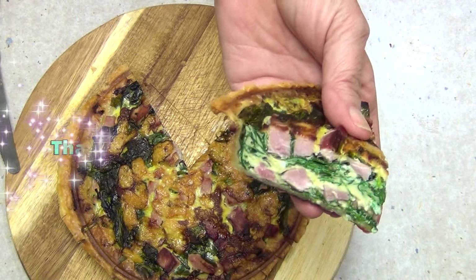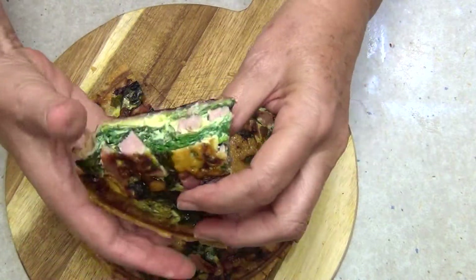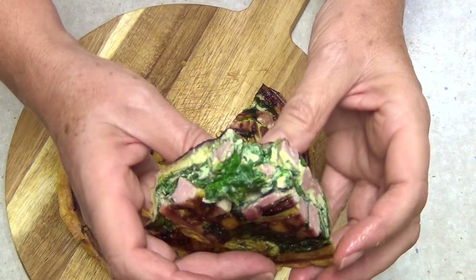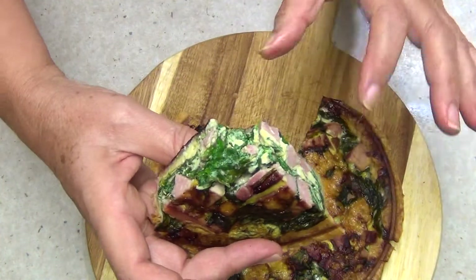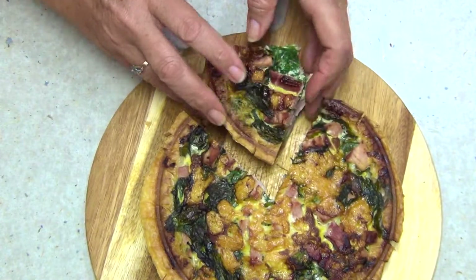And there you have it — packed with ham, spinach, and eggs. Have a little taste, shall we? Mmm, so tasty. Nice and firm. The egg is set all the way through. That tastes delicious. Thanks for watching.